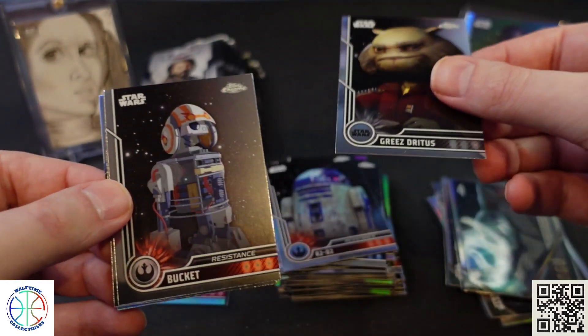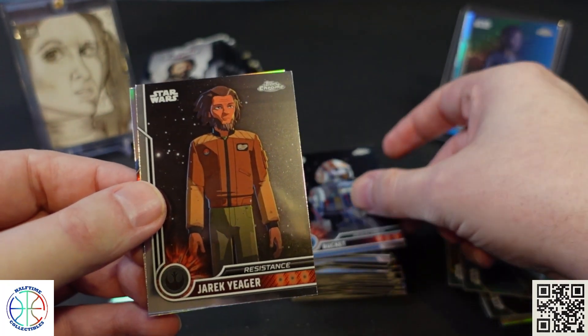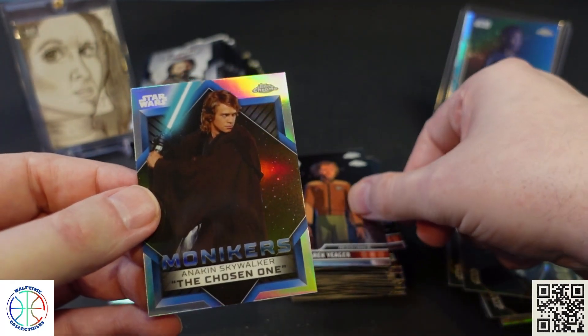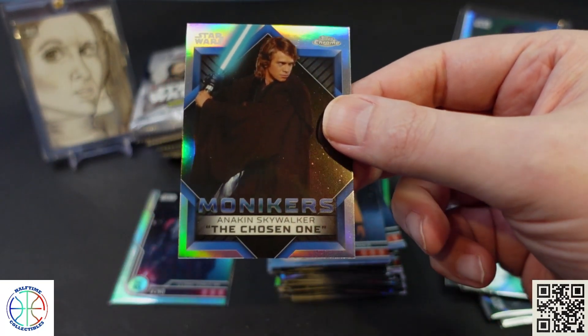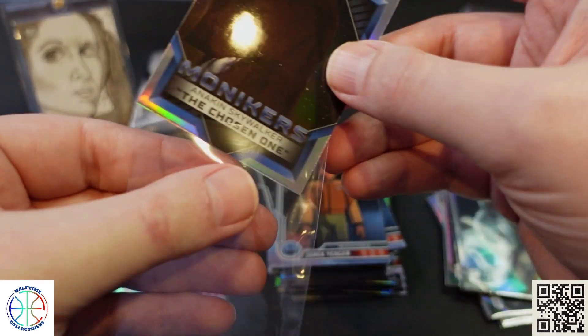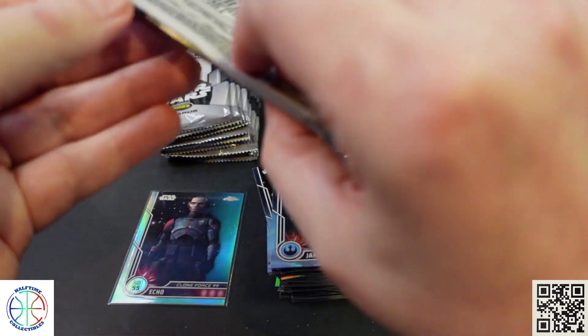We also got Grease, Bucket, Jarek, and a Monikers card — The Chosen One. That's halfway through the box.